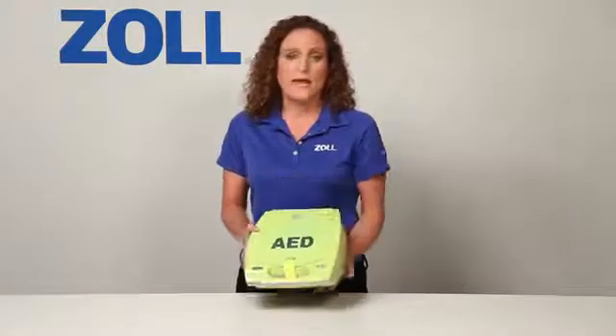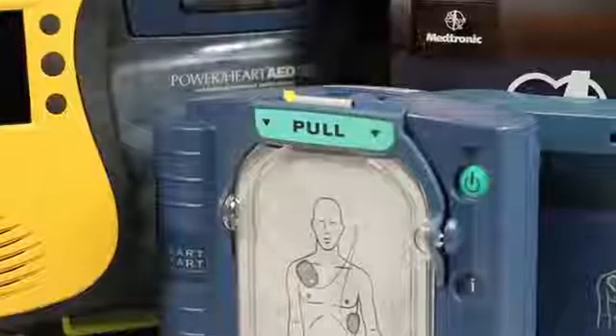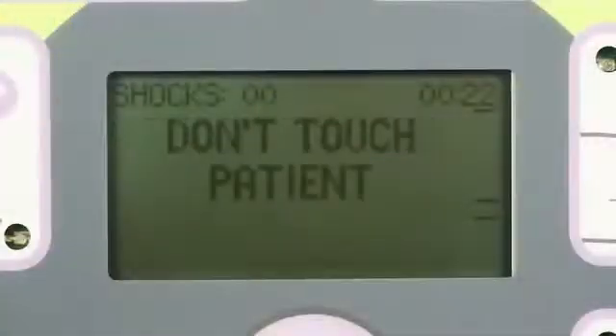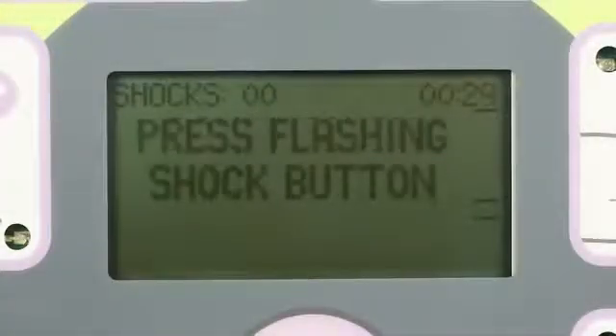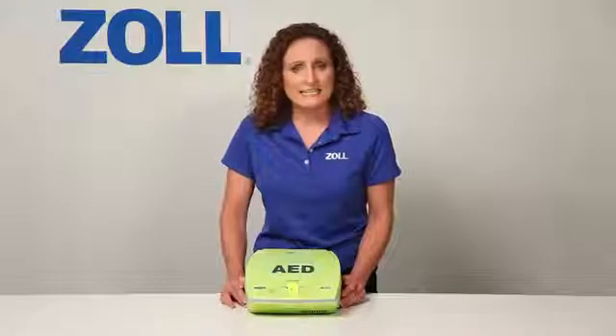Actually, most don't. At best, they only help about half the time. Does that mean that half the time when you push the shock button on another AED, it won't deliver a shock? No. Other AEDs can shock just fine, and so can the AED Plus. Yet many people don't know this. Research shows that when an AED is attached to a victim of cardiac arrest, it will advise a shock only half the time.